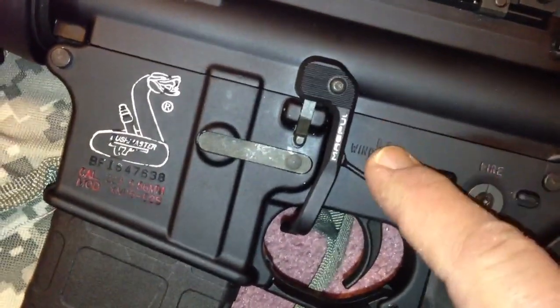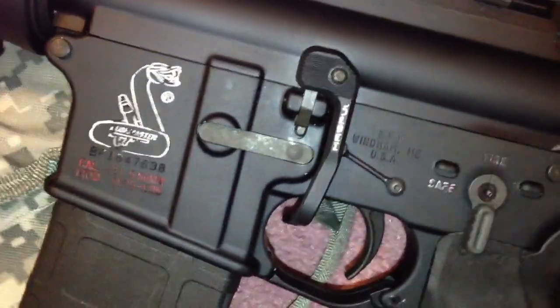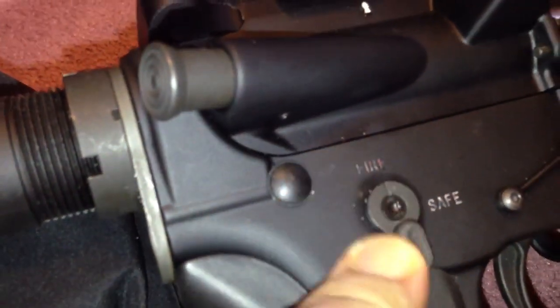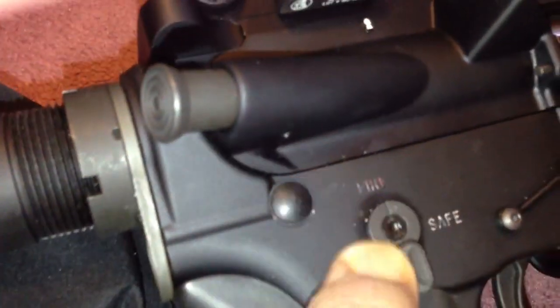Inside here, the only other mod is a FailZero hammer that goes with a complete FailZero bolt and bolt carrier group. And there's the other side of the Battle Armament safety.